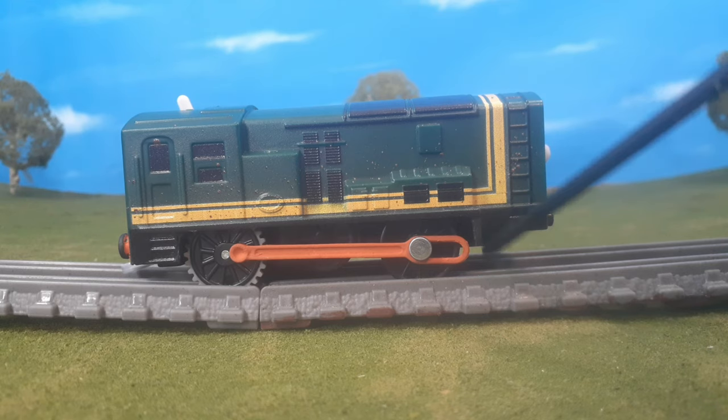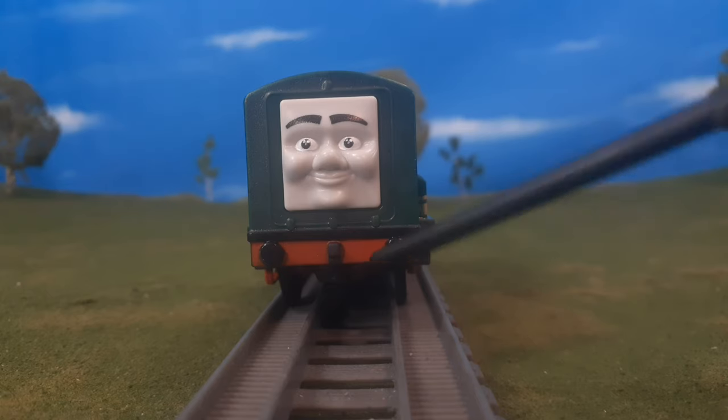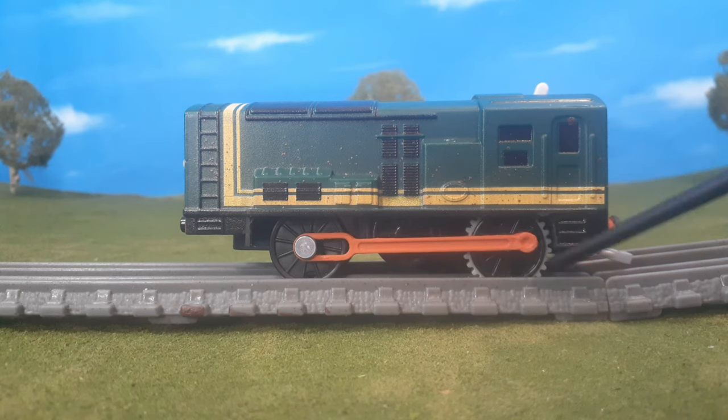I also used some black paint to go back over the edges where I trimmed, where the plastic was still showing. On the front, I painted his coupling hook black here. It adds a little bit more life to the model. Then on the other side, you'll see that front part that I painted black there. It's a little bit better than the green they originally had.